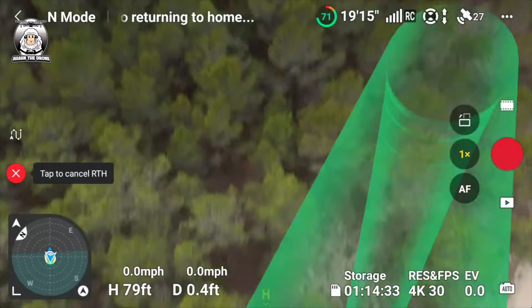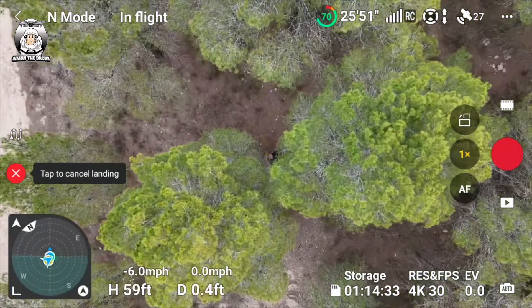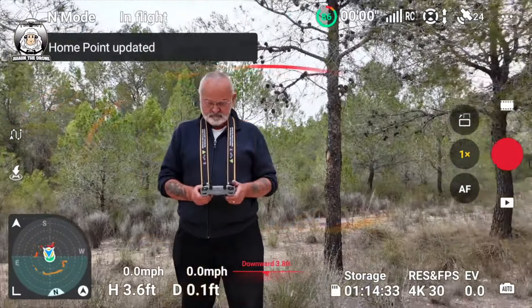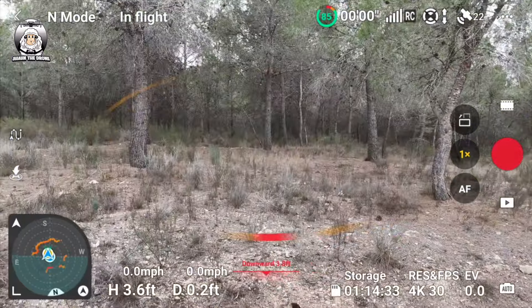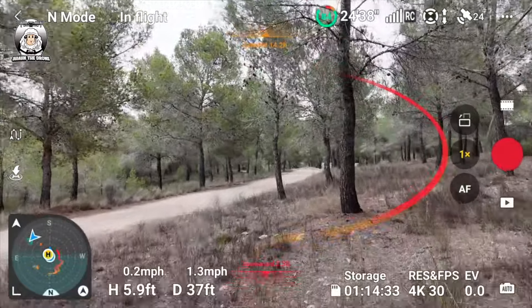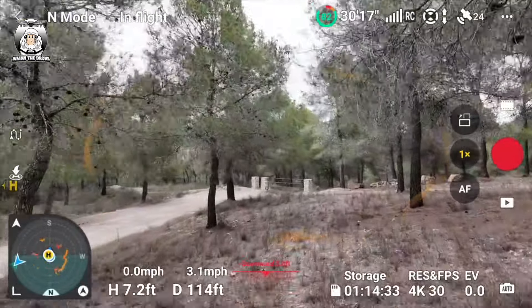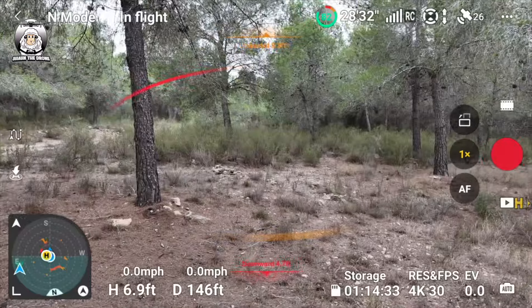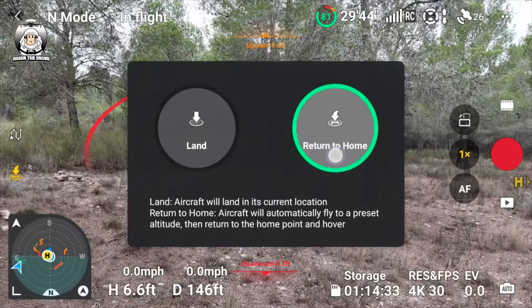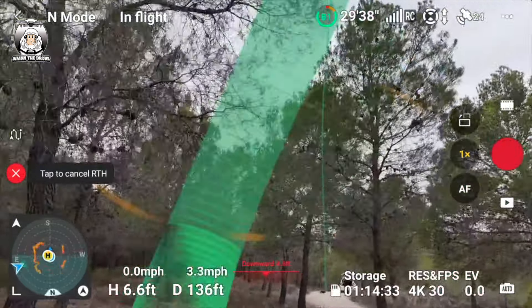Flight, this is control. Do you still have a visual on the three objects? The three objects, origin unknown.